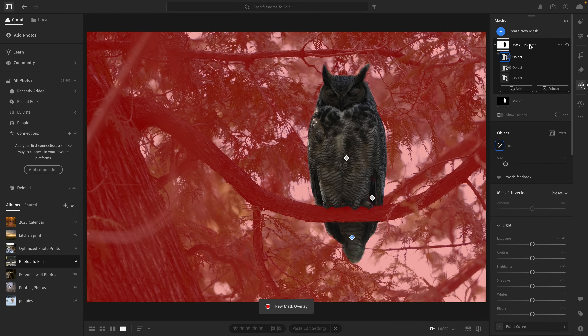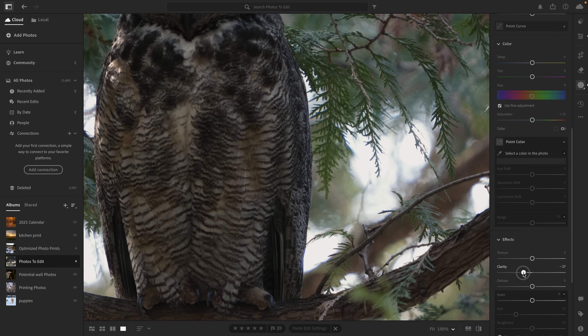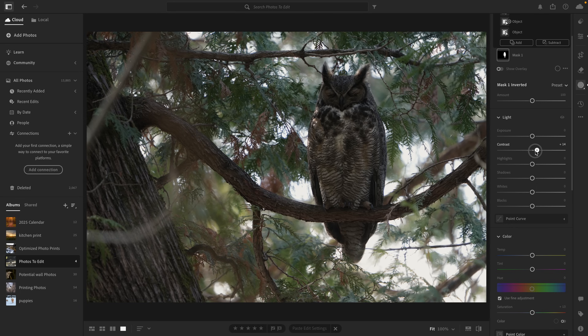Now it's time for the masks, and this is where I'm going to start shaping the mood more intentionally. With the background selected, I'm lowering the clarity. Since clarity affects mid-tone contrast, this gives it a softer, bloomier look to the highlights — kind of like simulating the effects of a mist filter. But to keep the background from feeling too flat, I bumped up the contrast a bit and put a slight boost in the highlights as well.